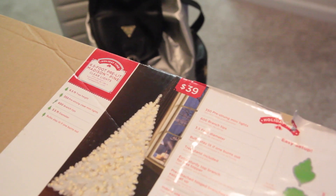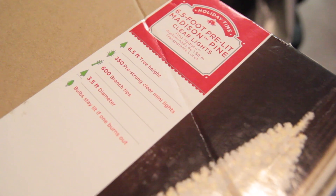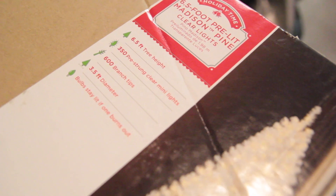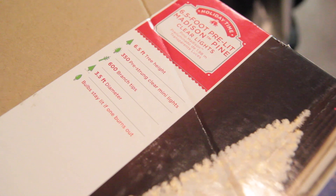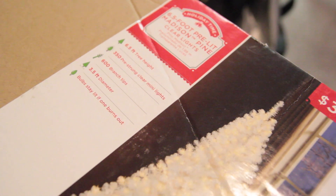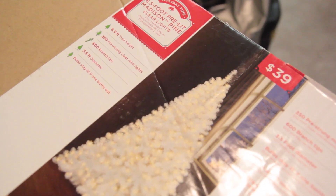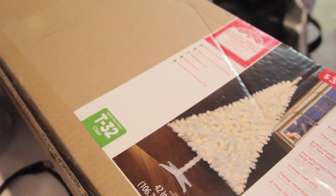As for the tree, I got it from Walmart and it was $40. I actually found a coupon code — if you type in Walmart coupons you might still be able to find it — and it was like $10 off. So I ended up getting the tree for $29 instead of $39, which came out to about $31 with tax. $29 for the tree was such a good deal.